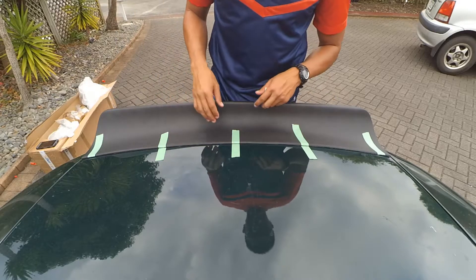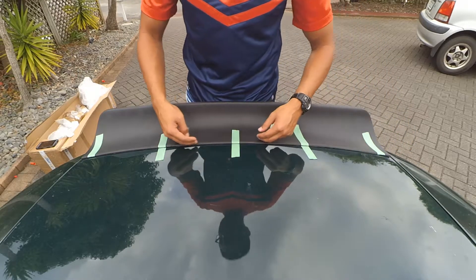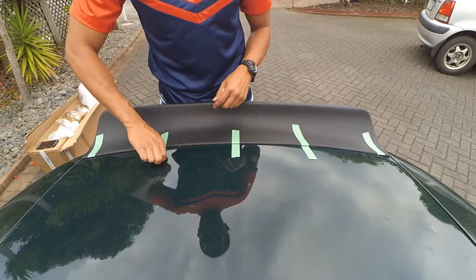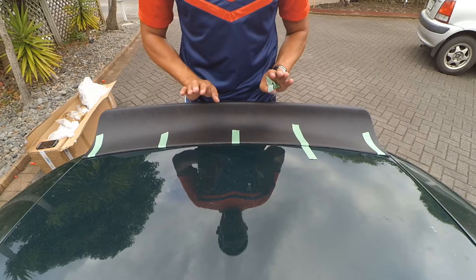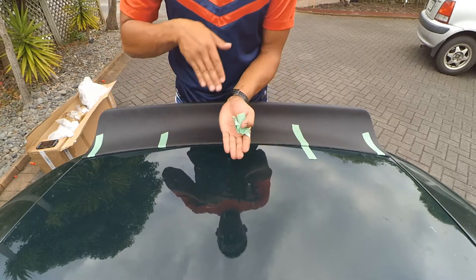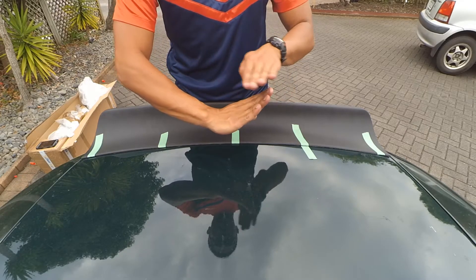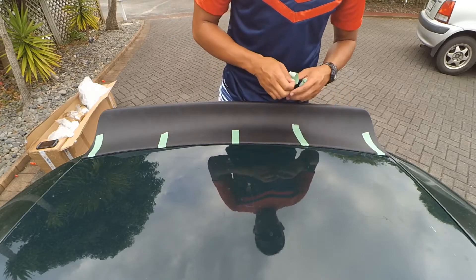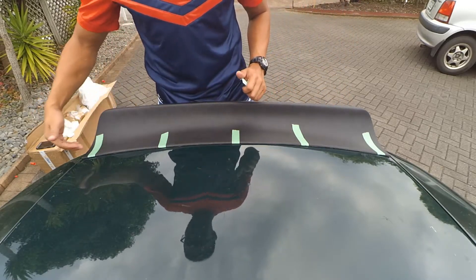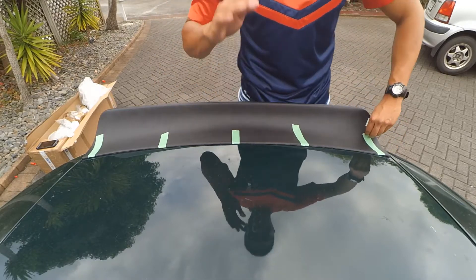If I were to do it again, I'd definitely sand down the edge of the fiberglass. The reason is when they molded it, they had a little lip that sits this way so the fiberglass would come up a bit and the tape would sit in this hole and not be in contact — not be the lowest point of where it sticks to the boot. So if I were to do that again, I'd definitely get a piece of sandpaper or file just to take that lip off so that it'd be flush with the boot.